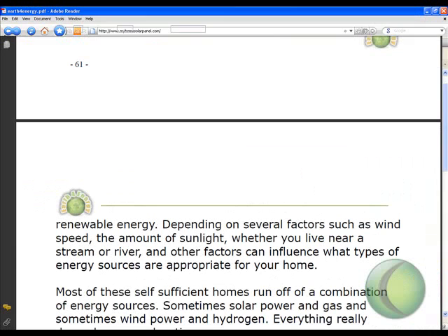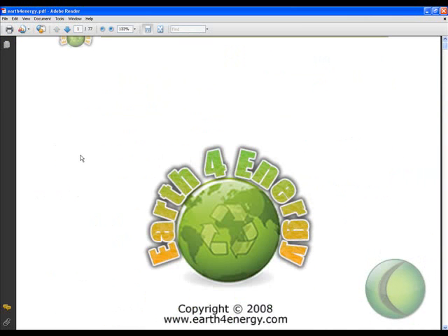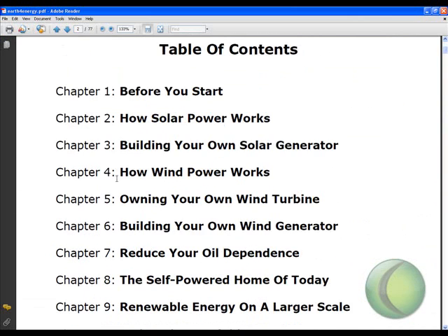I'm actually going to show you the PDF book that we're going to sell you, which will show you how to make your own electricity. Here it is — it's called 'Earth for Energy.' That is the front page, and here's the table of contents.